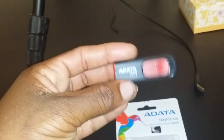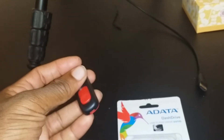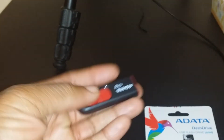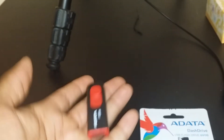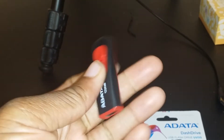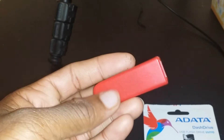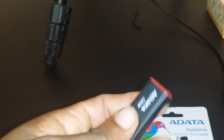You can't really tell through the video, but it's very light. That's one way you can tell if a flash drive is fake or not up to par — the weight. If it's too light, if it literally feels hollow and doesn't have any components inside, that's another way to see that it's fake.